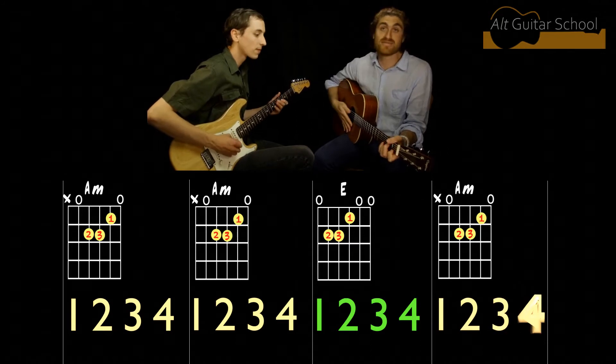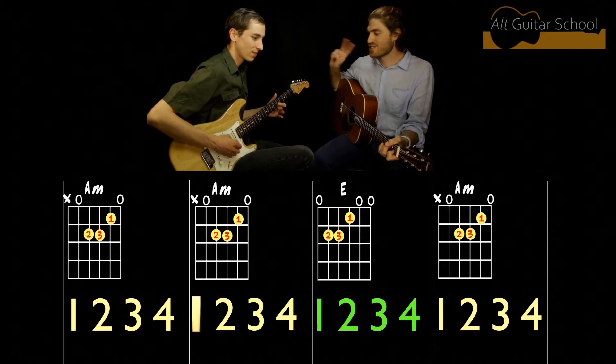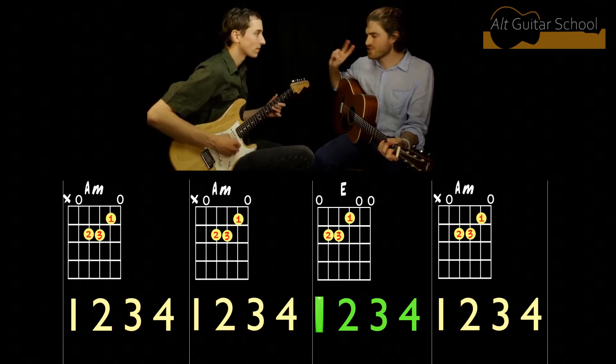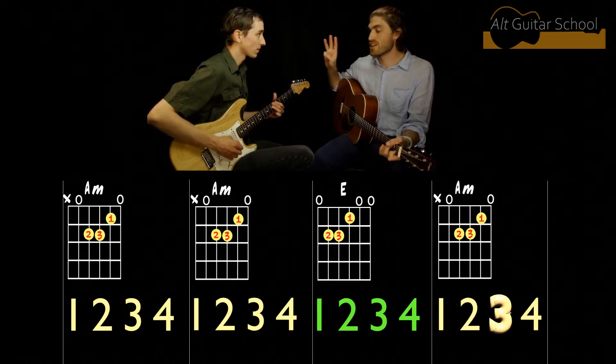One, two, three, and repeat. One, two, three, four. One, two, three — and we're changing. One, two, three — and change. One, two, three, four.